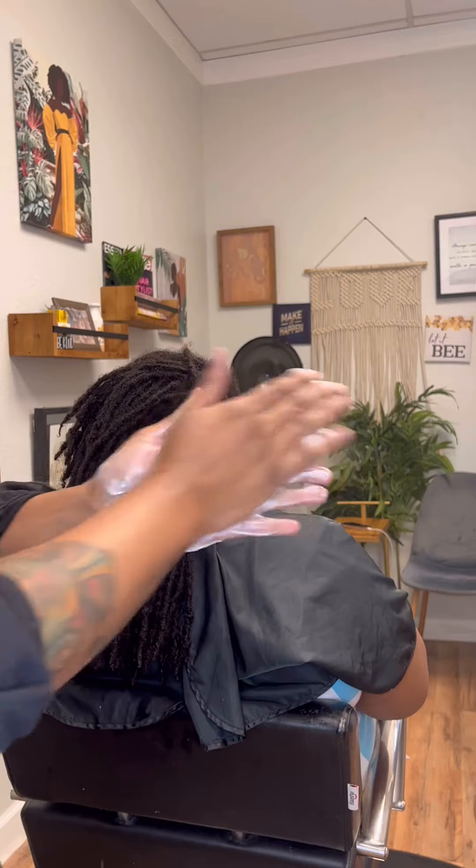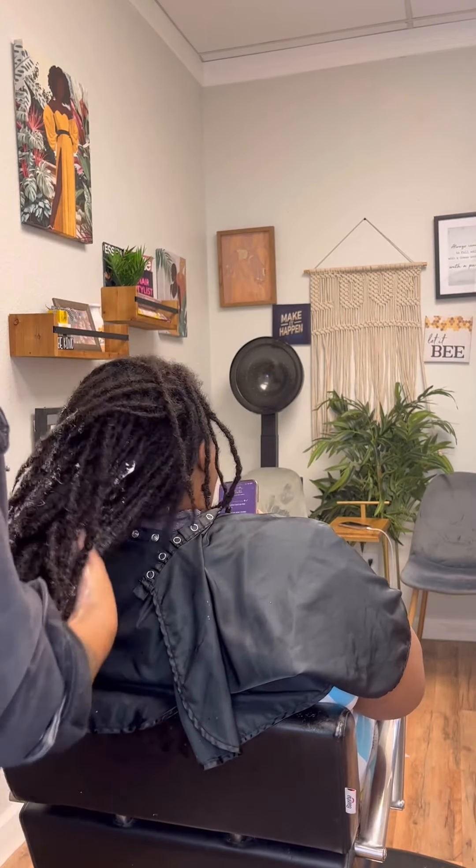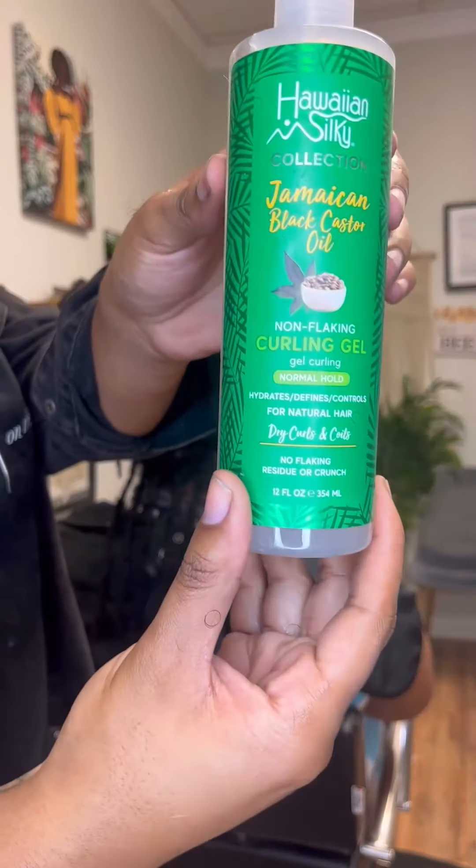Do this while the hair is super wet. It'll really absorb the product and it's just going to make for nice hydrated, moisturized looking locks.